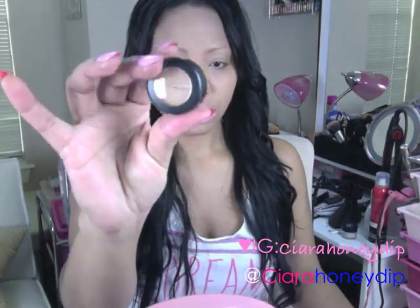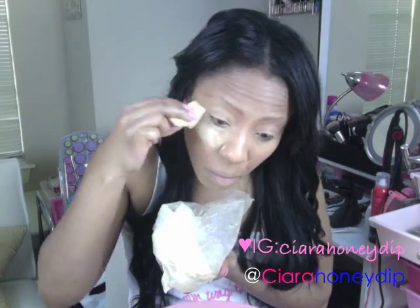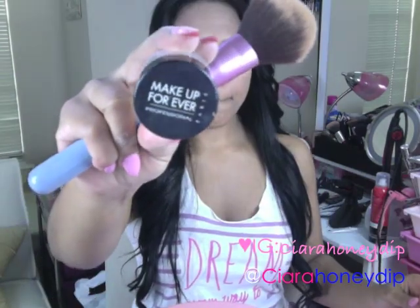Next I'm going to put on concealer. This is MAC Studio Fix Concealer in NC42 and I'm just going to apply it under my eyes, on any blemishes, and on the bridge of my nose. Then a little banana powder from Fallout and Makeup Forever's HD Powder.